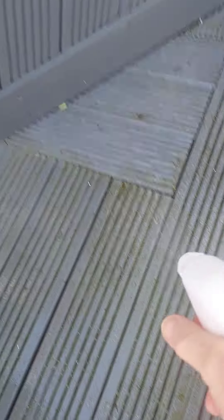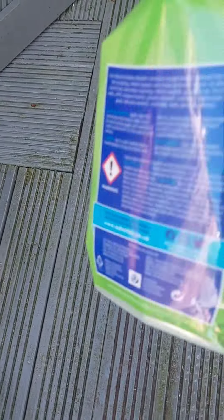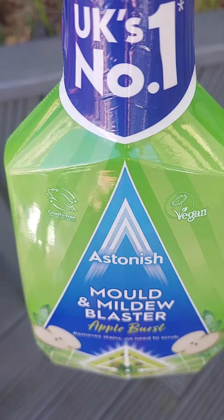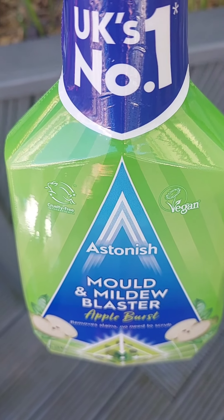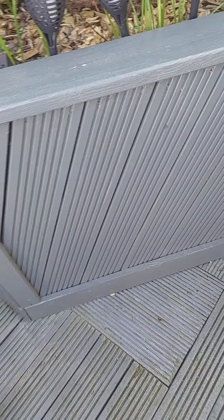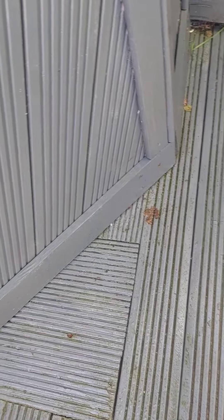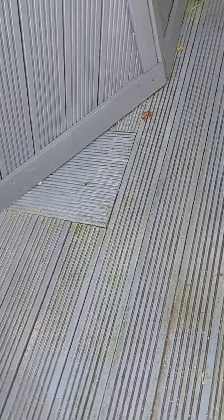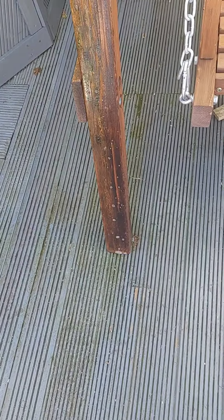Now that the spring is coming in, you just spray this mould and mildew product. I'll show you. Spray it all over. I'm going to get on with spraying it — this is what I do. And then I'm brushing it all in with the floor brush. I'll get on with doing that and show you again in a minute.